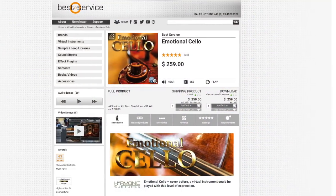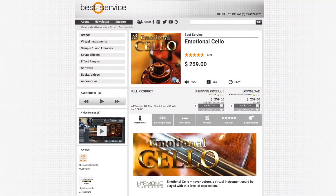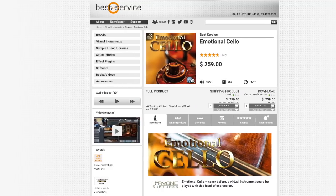And finally, Harmonic Subtones — available at bestservice.de — and they have an Emotional Cello. That makes up, as far as I can tell from my research across Sound on Sound and other publications, a nice curated list of solo string libraries.